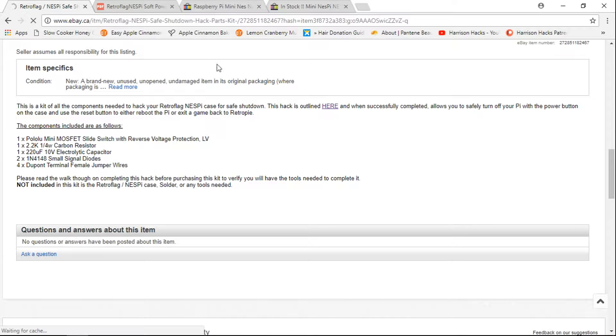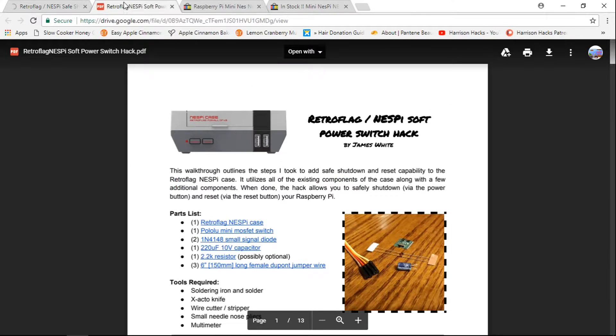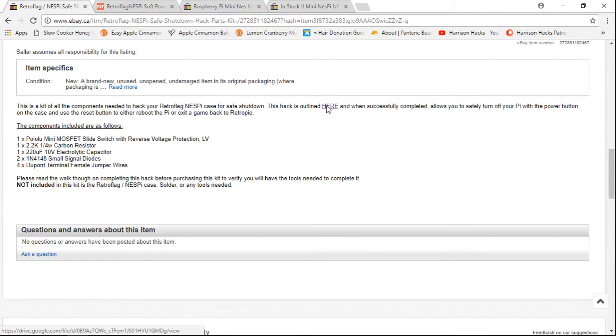So basically what this is allowing you to do is instead of just cutting the power directly from your Nespi case, you'll now be able to safely shut down as opposed to just cutting the power, which can corrupt your SD card.